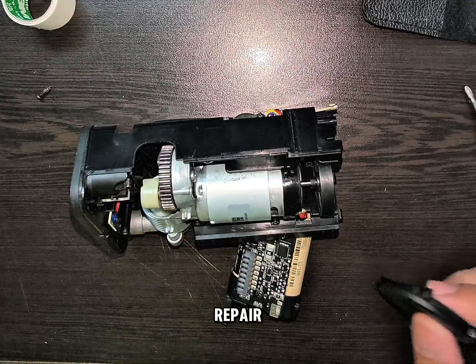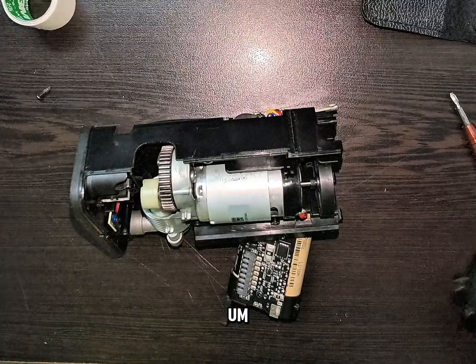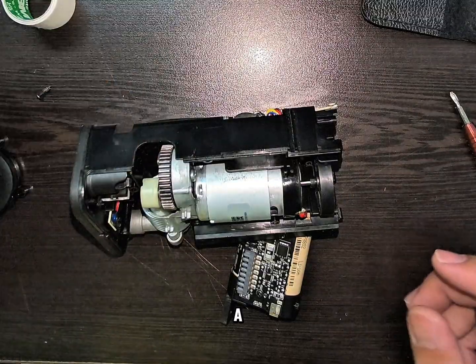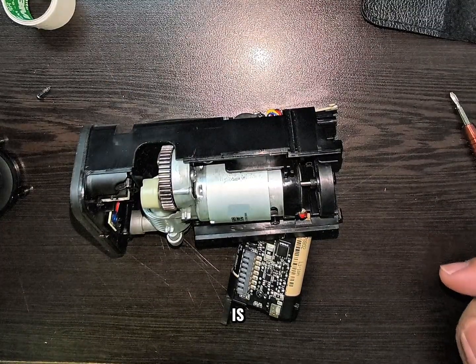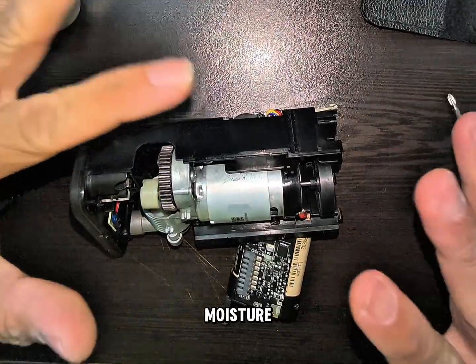Good morning. We are trying to repair the Xiaomi 2 inflator. We are getting a 264 error, which is a sensor error.